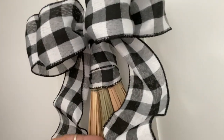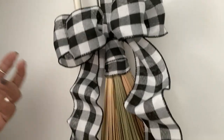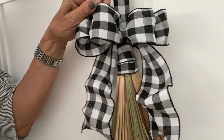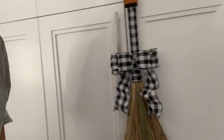I made up this bow — it is a wired ribbon bow, as you can see, from Walmart. I'm not going to show how to make a bow because either you know how to do it, or you can go on YouTube and plenty of people will show you. I'm not that great at it anyway.